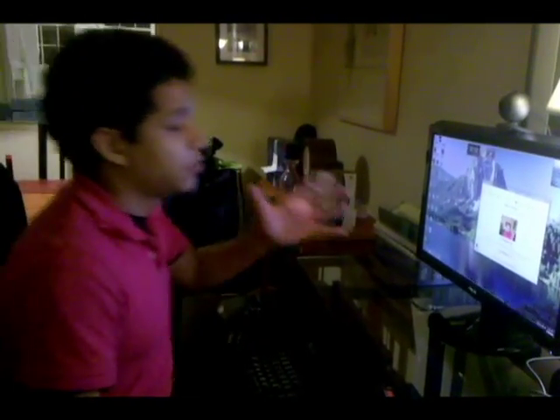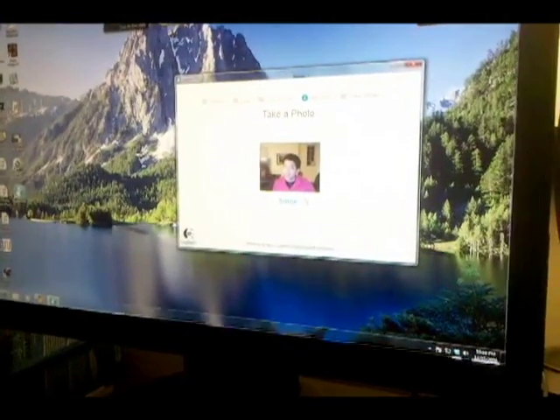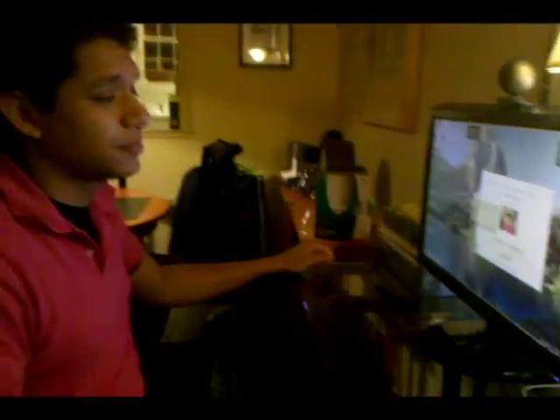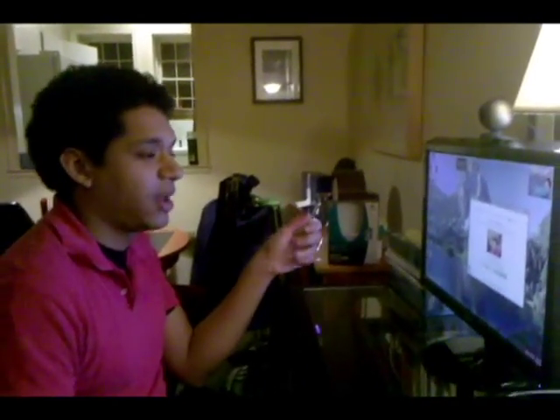Once you do that, you're ready to go. It's going to bring up a picture of you with your camera, and you want to look into your video, smile, and take a photo. It'll give you a little countdown — one, two, three — so you can get yourself ready. I'm going to go ahead and accept this photo. It's going to take a few seconds while it saves everything, then it's going to ask you if you have your microphone and speaker set up. Hit Next.